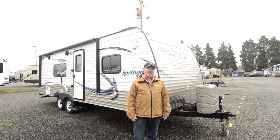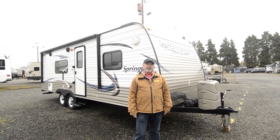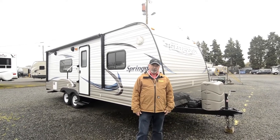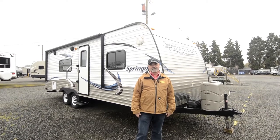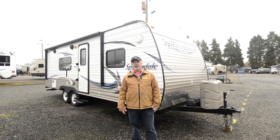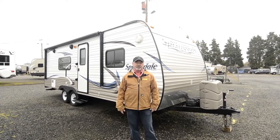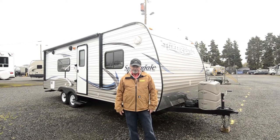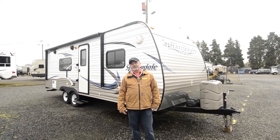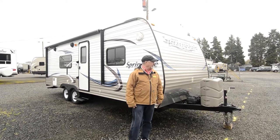This is a 2014 Springdale, 232 model — nice little layout. Maybe you've been tent camping and it's time to get off the ground and into something more comfortable. This would be a nice little trailer for a starter unit. Keystone's a good manufacturer — we sell a lot of Keystone products new. Most of our towable inventory is Keystone because we have a lot of faith in the company. They offer a lot of value and they're one of the bigger manufacturers in towables — that's all they do.